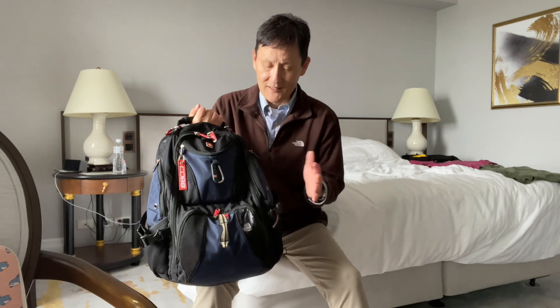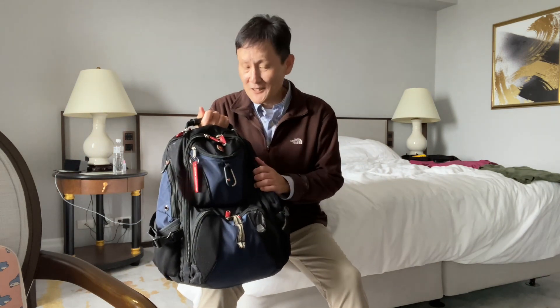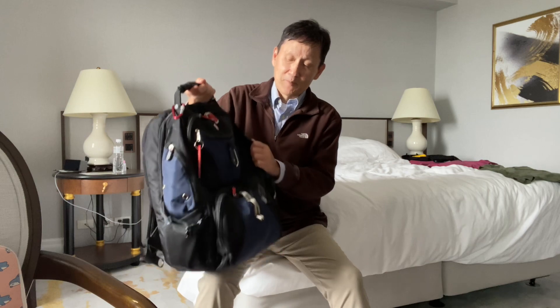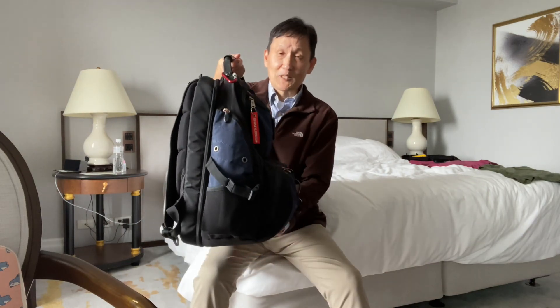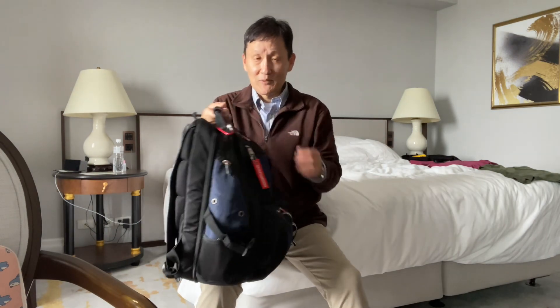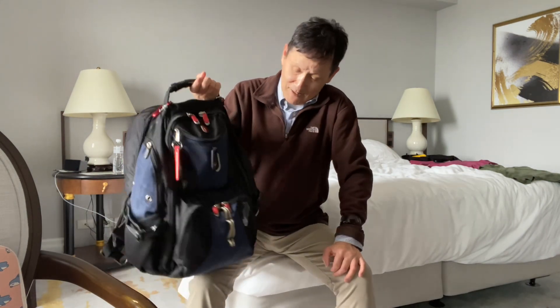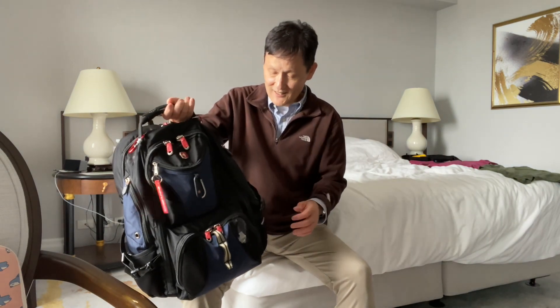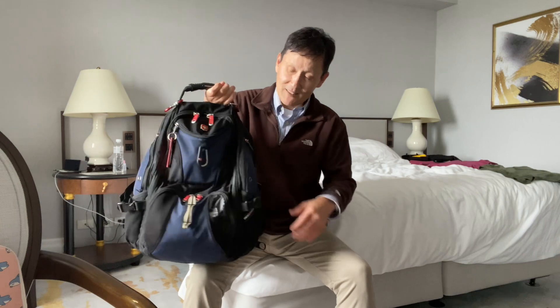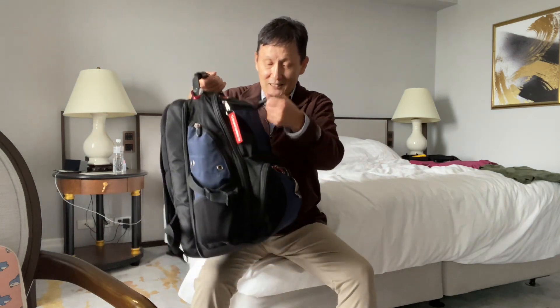Hey guys, Dangle Nerd here. I just discovered this cool little feature on my Swiss Gear Scan Smart — I think it's like 1900 cubic liters. This has been my everyday carry bag. I had it stuffed about 20 pounds with my laptop and everything, but now I got everything pretty much out of it, just essential things that I need — no laptop, nothing like that.